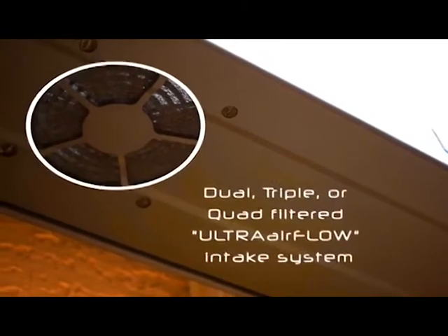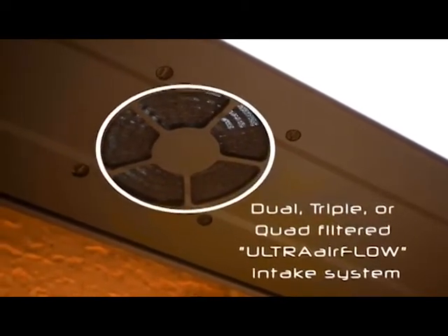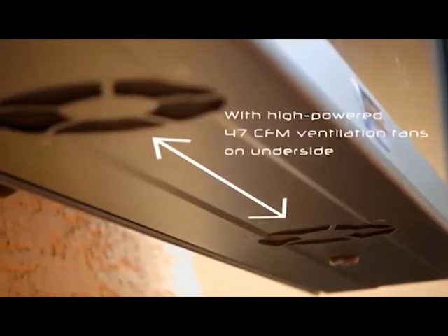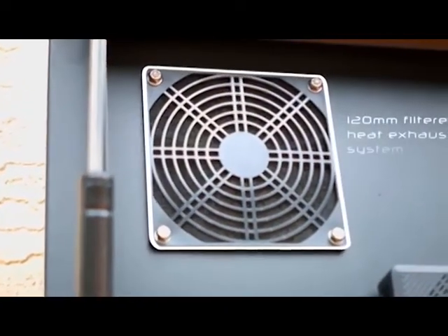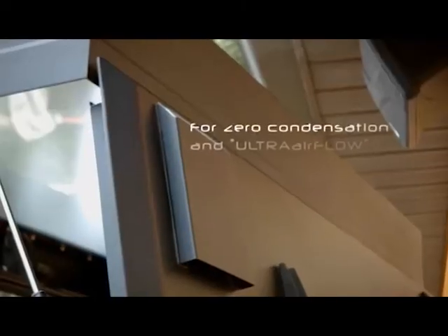All Pro Series enclosures come standard with a dual, triple, or even quad thermostatically controlled and filtered fan systems. With our Ultra Airflow Intake System, high-powered fans strategically placed at the bottom of the unit, and a filtered heat exhaust system, the unit will not only push hot air out, it will pull in fresh cold air and direct it across your TV or display screen, which will help prevent heat damage and condensation.